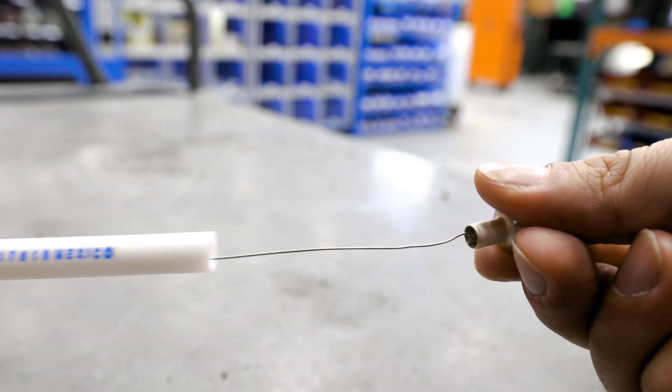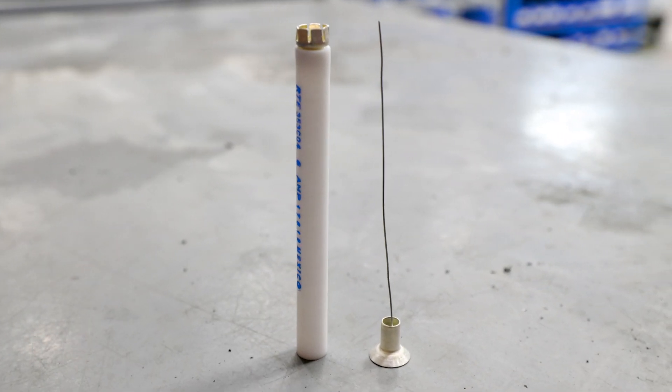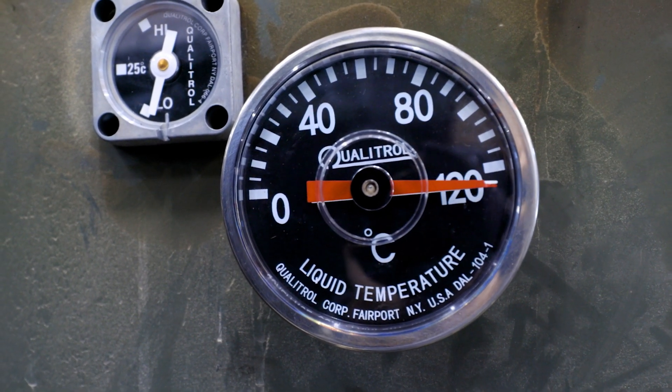Bayonet fuses can be either the current sensing type, which simply blow under high overcurrent conditions, or what they call dual sensing, which means they're designed to also blow when the oil inside the transformer gets too hot — for instances where the transformer has become too hot to operate safely but there might not necessarily be an overcurrent.